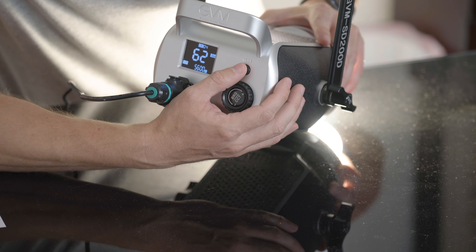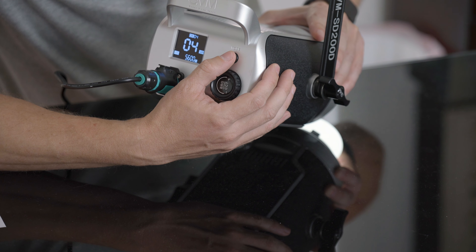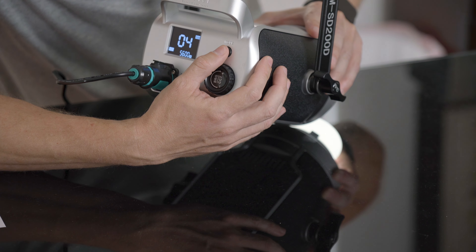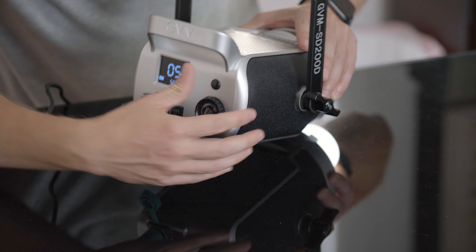And then you can go in and mess with your RGB settings as well. So you have your different channels here, and then you can set your master here. If you're going to be using the app, you can use the app. And so what we'll do now is take a look at how it works with the app.